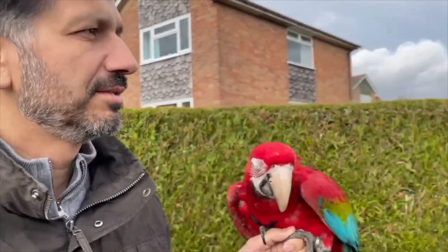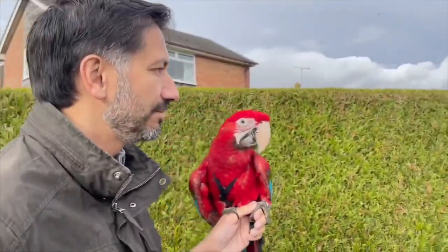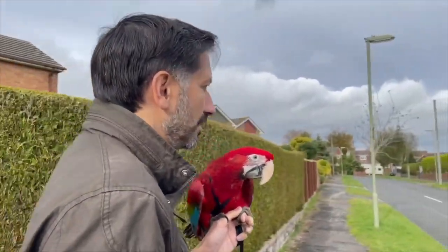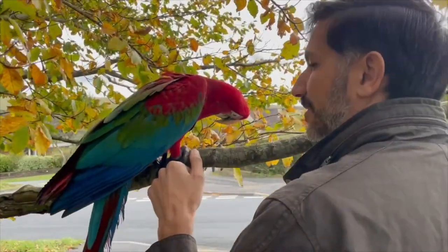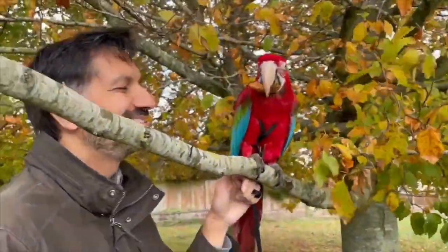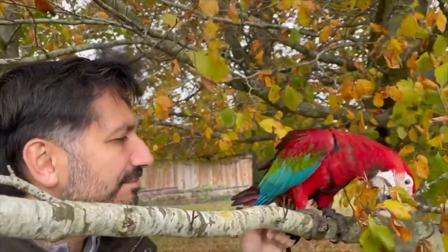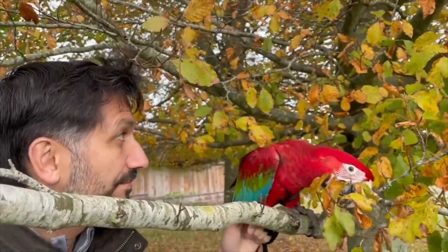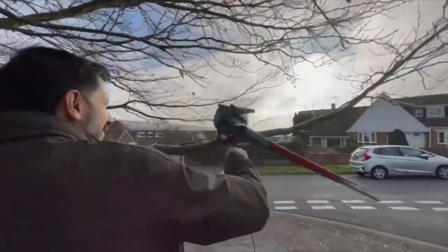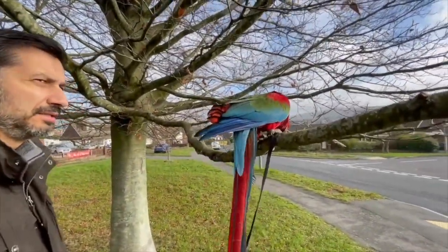Once he was used to the garden, the next step was to take him outside our property for short walks around the block — initially just about 50 yards down to where we have a couple of trees he used to play in, then extending those walks further until we could walk around the whole block. We definitely got some odd looks, but we have friendly neighbours who'd stop and talk to us about him. This also really helped because Maui went through a stage of being very attached to just Louise and I, but he's starting to get out of that now.